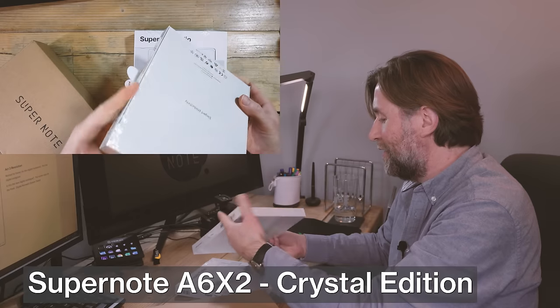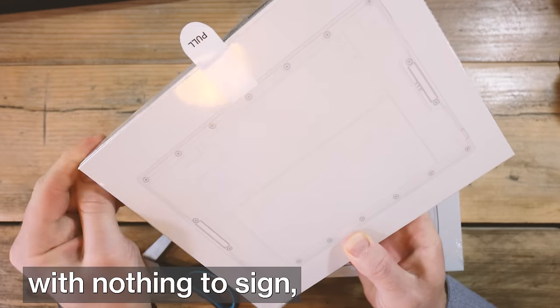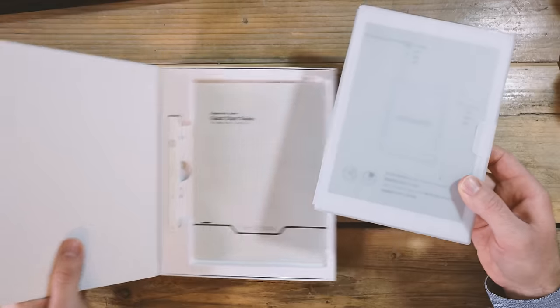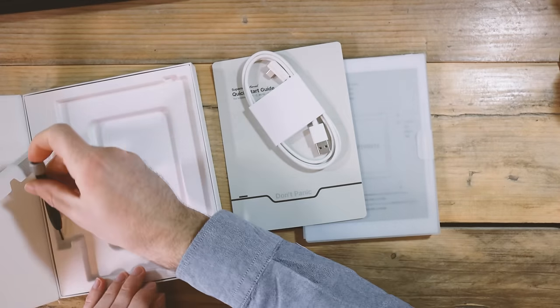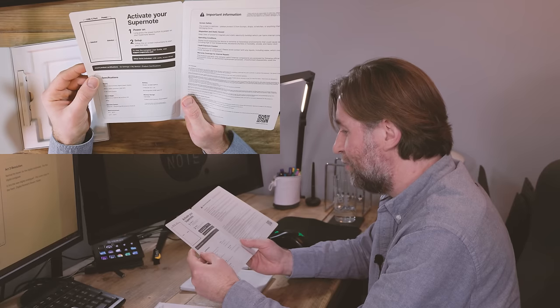It's very nicely packaged — it's like a little set of shelves. They've sent me what I believe is the crystal edition. Supernote back their product; they sent this out for review with no strings attached, nothing to sign, no expectations — nothing more than 'we hope you enjoy getting to know your new device.' There's also a tool for removing the back, which is quite good. One feature is the removable battery, and the SD card slot is within that back as well.